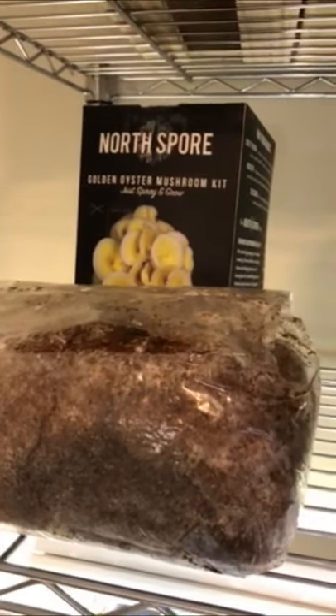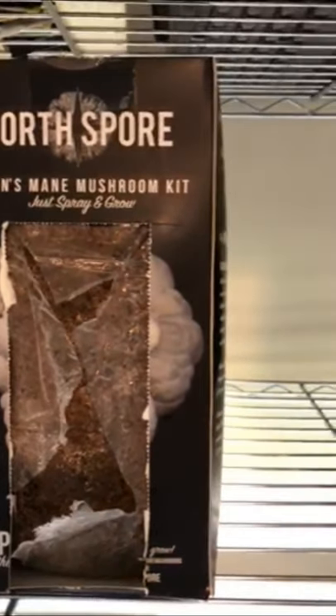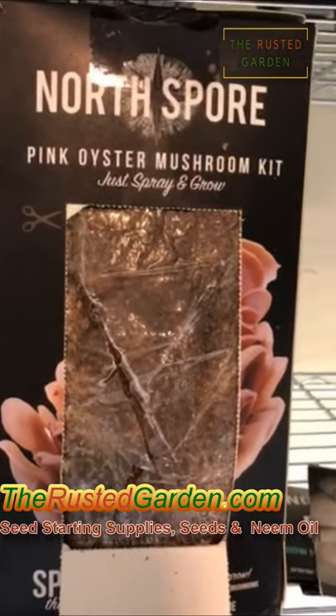These are mushroom kits from North Spore. That's a golden oyster. I am affiliated with them — in the description you can get a discount code to save a little bit of money. 10% of the sale goes to a non-profit organization I work with called Freetown Farm, part of CEI.